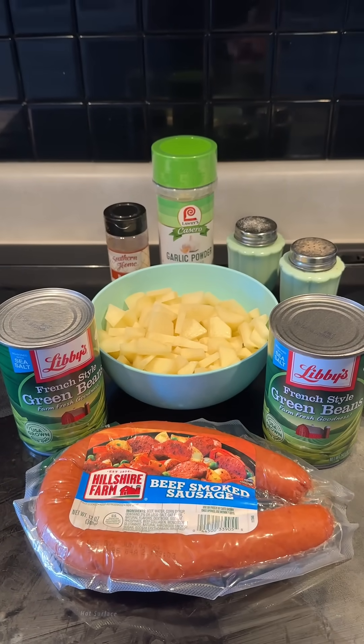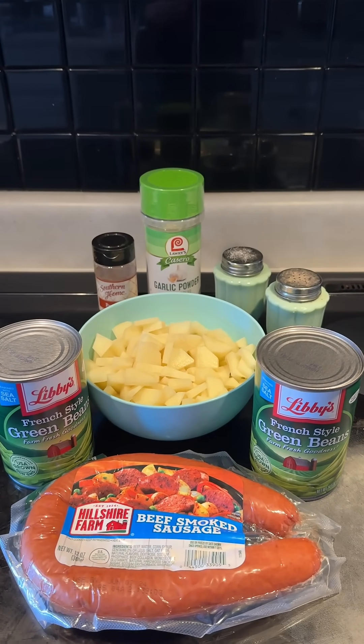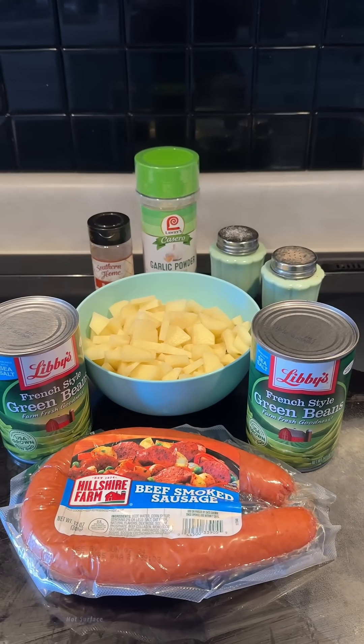We need our sausage, green beans, potatoes which I've already cut up, some paprika, garlic powder, and salt and pepper. I got two cans of the French style green beans because these are the ones that I like.